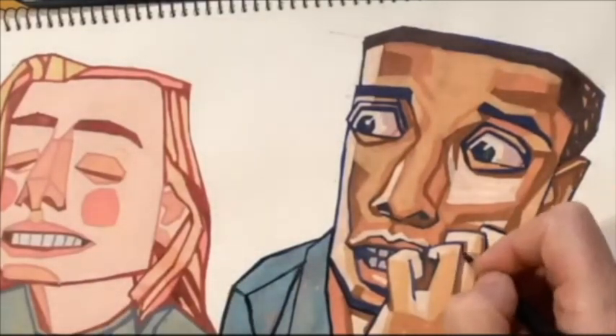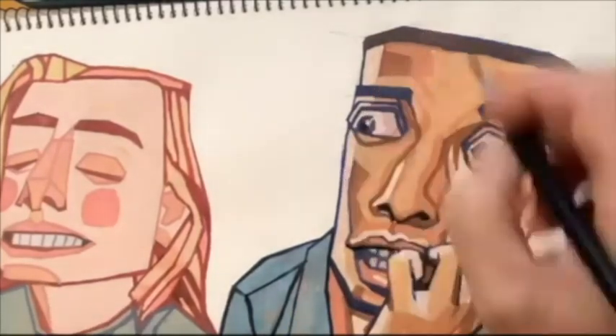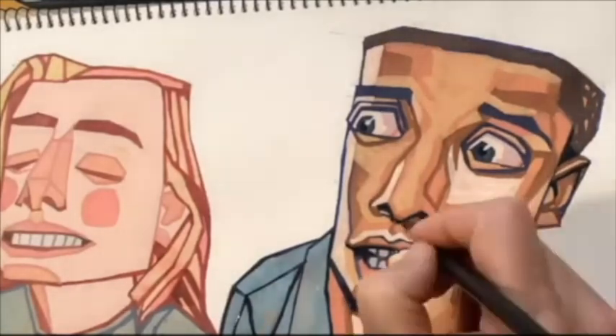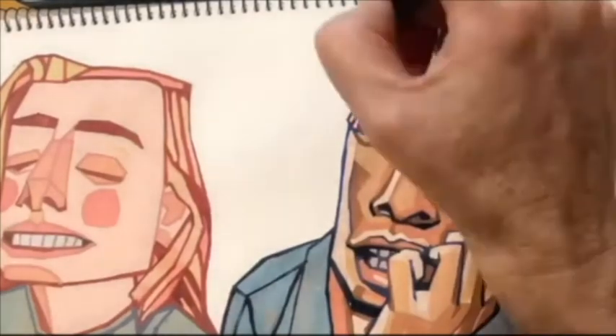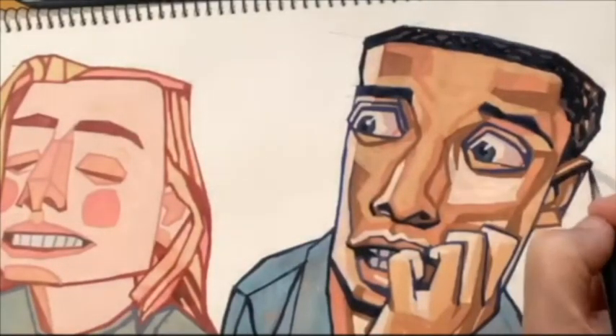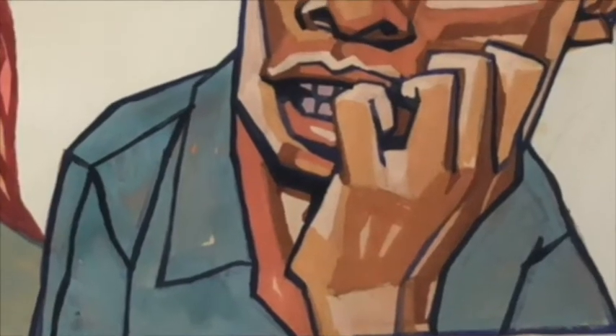Don't always copy the photograph. Sometimes the colour that the person is wearing is not suitable and you have to change it a little bit. I usually use the reference quite accurately, but I would change the colour if I needed to emphasise something.